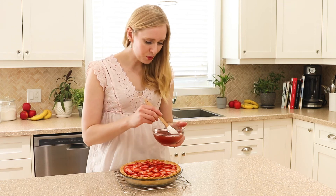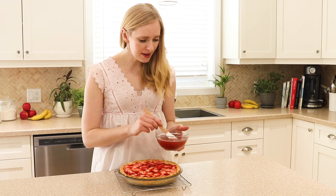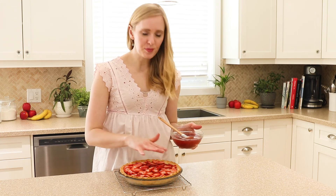Now we are just going to pour our gelatin mixture over the strawberries carefully, and I'm going to use a pastry brush to kind of brush the top just to make sure everything is coated.